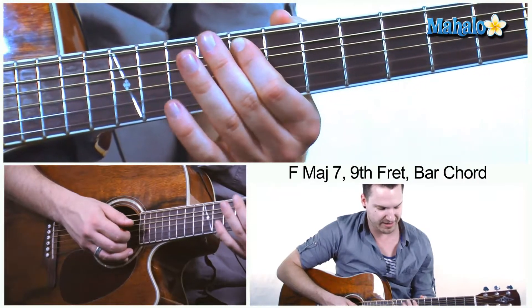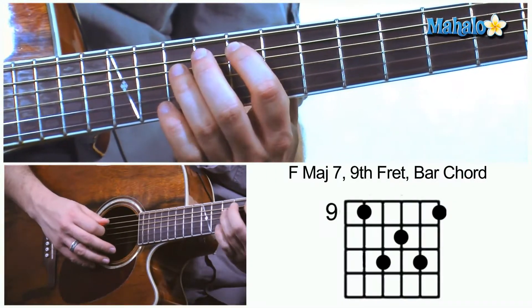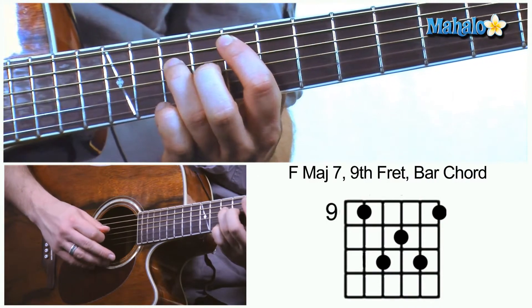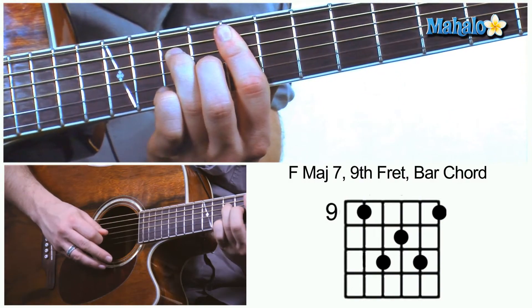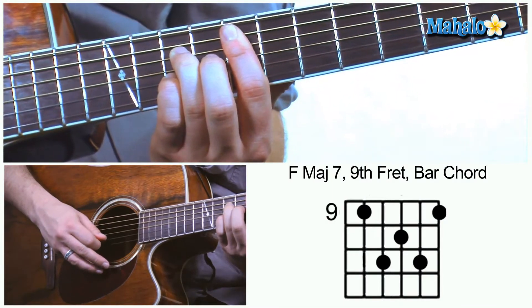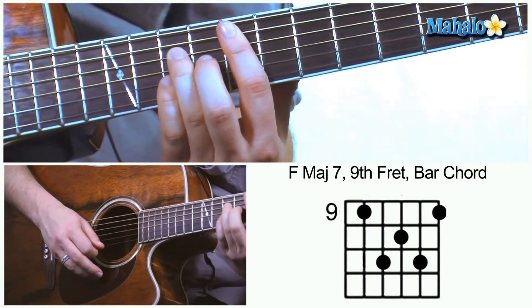So what we're going to do is start off on the 8th fret right there — that's our root note for the F. You're going to use your index finger on that 8th fret, then take your ring finger up on the 10th fret, then below that use your middle finger on the 9th fret, and then your pinky down on the 10th fret. To finish it all off, we're going to let the index finger take care of the rest.